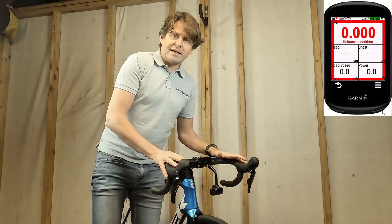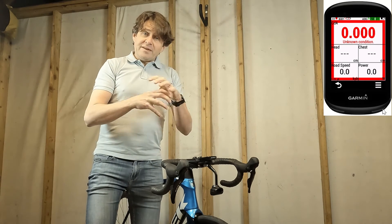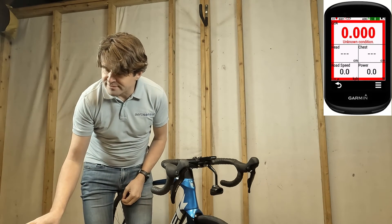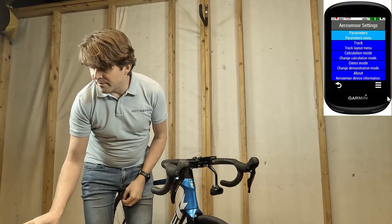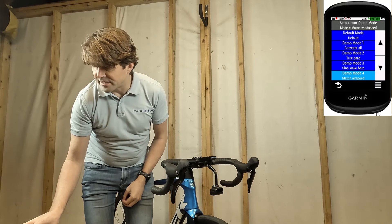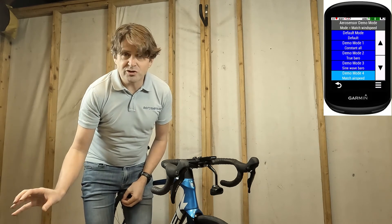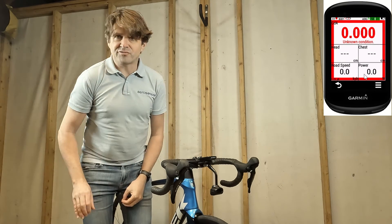Now because the bike here is static and there's no wind, I need to tell Aerosensor to match the wind speed with the road speed, so in the calculation instead of using the wind speed I'm just going to put the road speed in there. To do this, go to the menu, Aerosensor Settings, Demo Mode, and then select match airspeed — demo mode 4. You'll see at the top it says mode equals match wind speed, just to confirm. Keep pressing the back button until you get to the main screen.